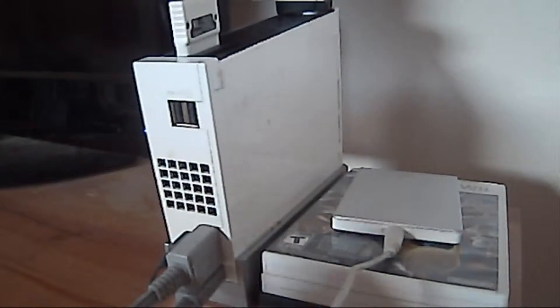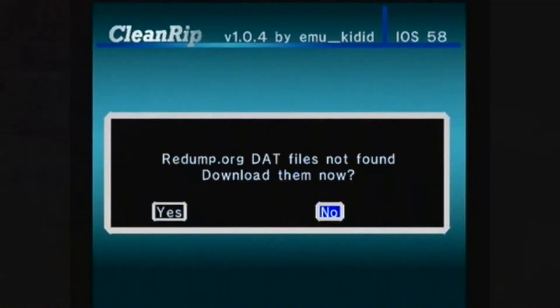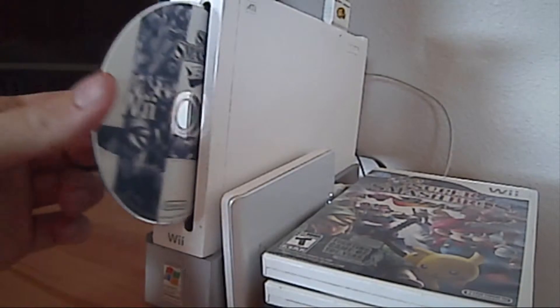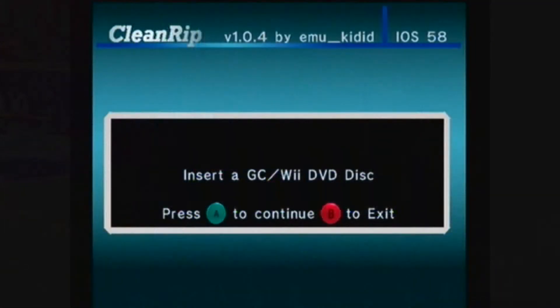Then connect your hard drive to your Wii and press A to continue. The next option is optional, so I'd select No. Then insert your Wii disc — I'm using Super Smash Bros Brawl. Then press A to continue.